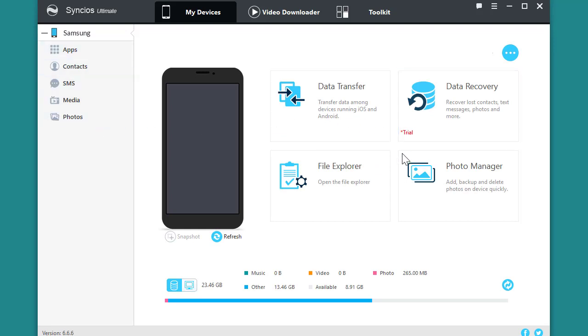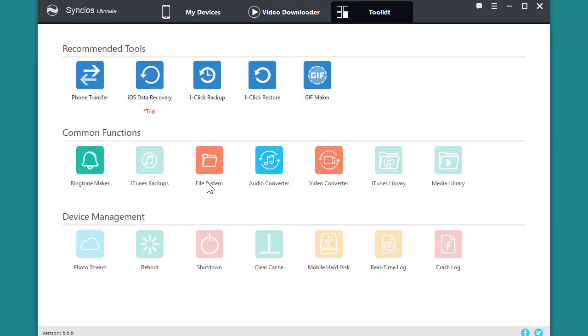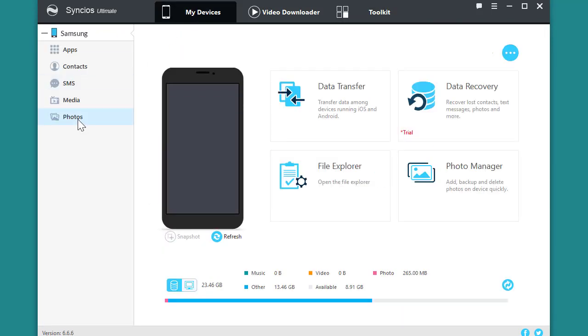Here is the main interface on your device. This is Video Downloader. Here are many useful toolkits. OK, let's go to Photos.